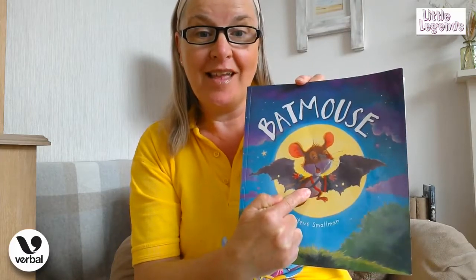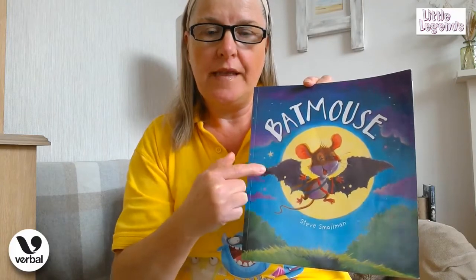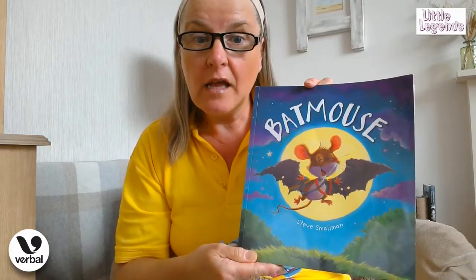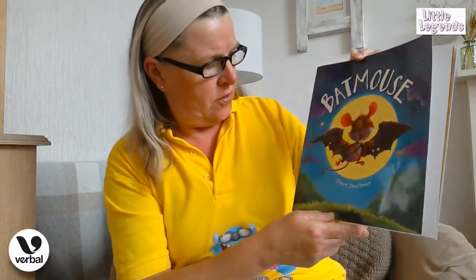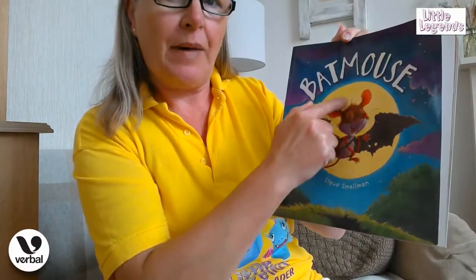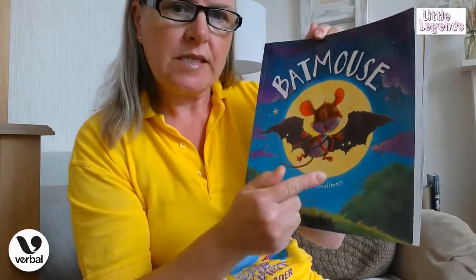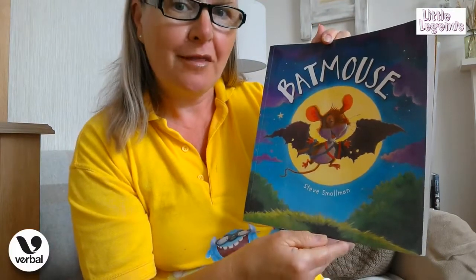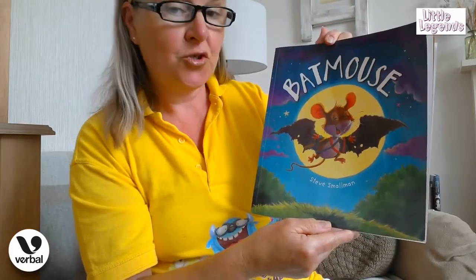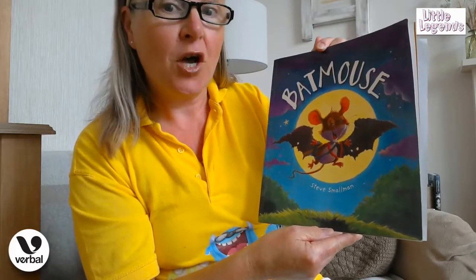Batmouse! Can you see that little mouse? And what are these, boys and girls? These are his lovely little wings, aren't they? They're kind of held on with string, so he's a little batmouse. And he's very high up, isn't he, because what's this behind him? That's the moon, that's right. So shall we see what happens to little batmouse? It's by Steve Smallman.